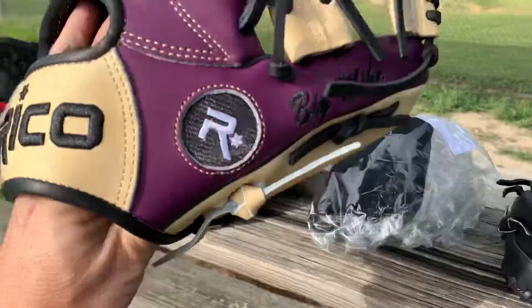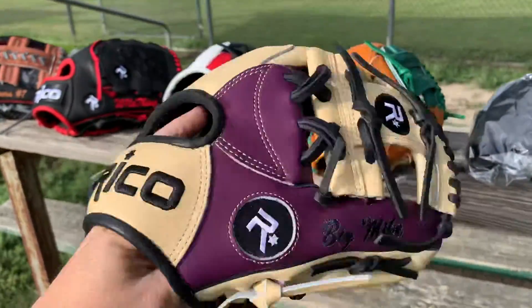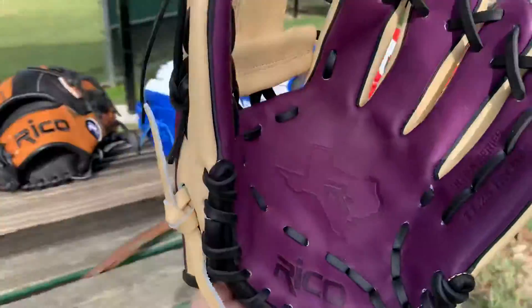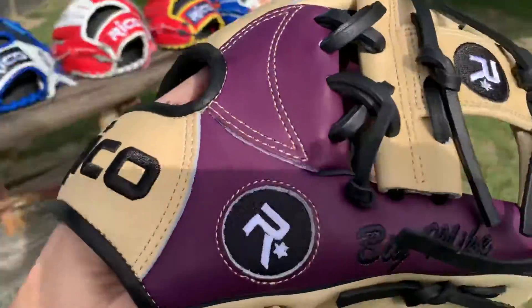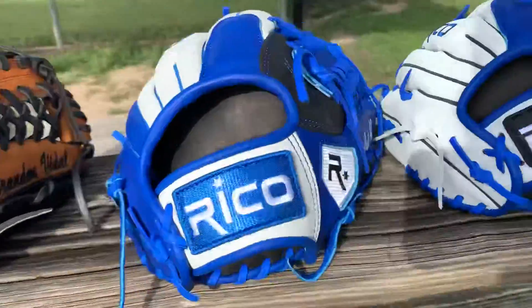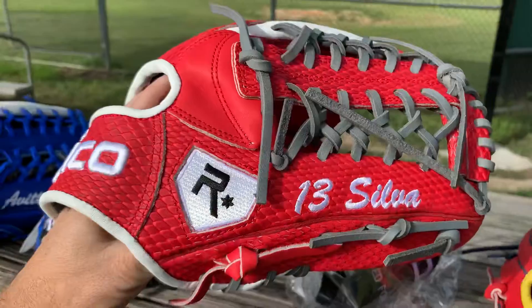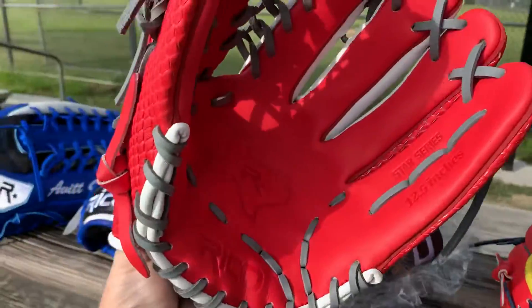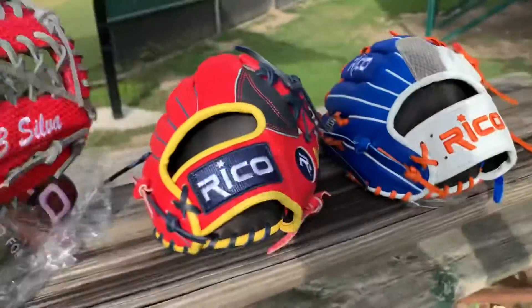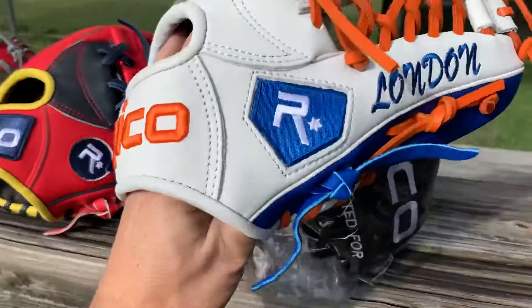Big Mike — excuse me, Big Mike — a little purple and cream. It's also got a Texas stamp in the center, I-web, silver. Like in this one, gray. Another Texas in this palm. It's for London.